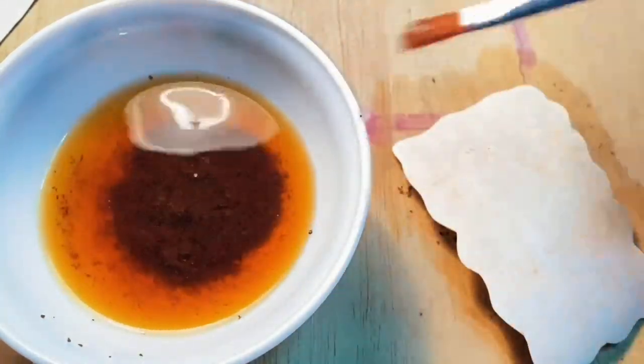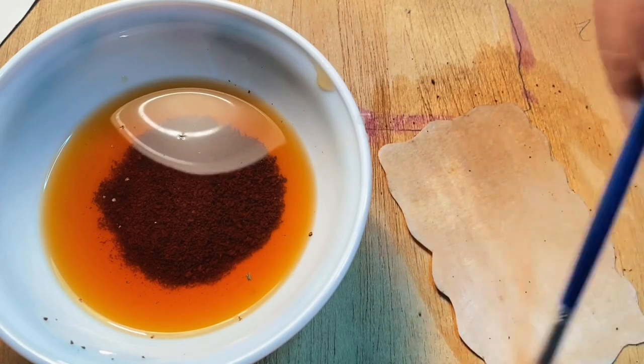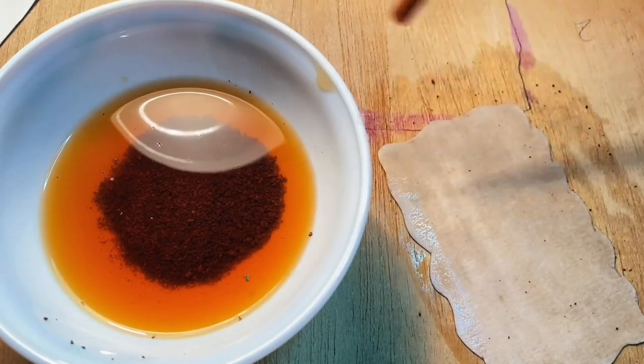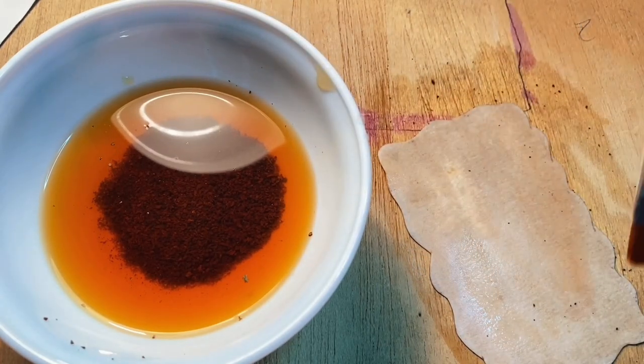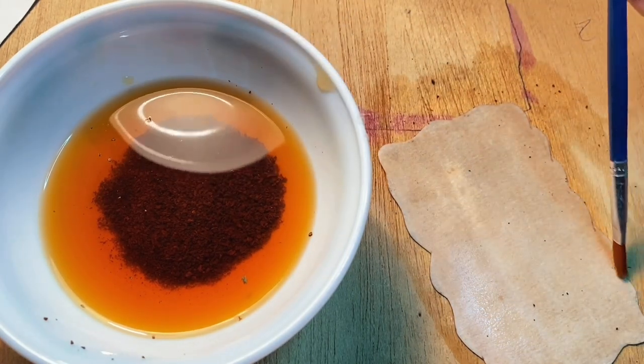Give it a few more coats until you get the desired color, and keep ironing it after every single coat. Make sure you give it even coats because we want it to look as original as possible — just try to get it as even as possible.